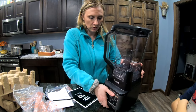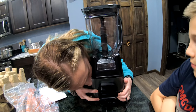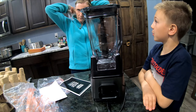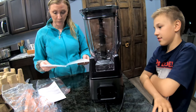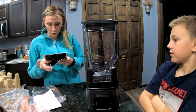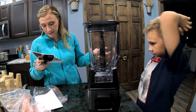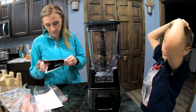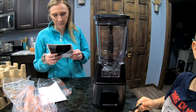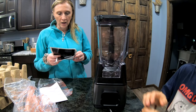On the back — it's still stuck to the counter — it's got a fan or vent of some kind for fresh air or to blow it out. On the side it says whole fruits, vegetable smoothies, fibrous ingredients, seeds, margaritas, daiquiris, milkshakes — that sounds pretty good!